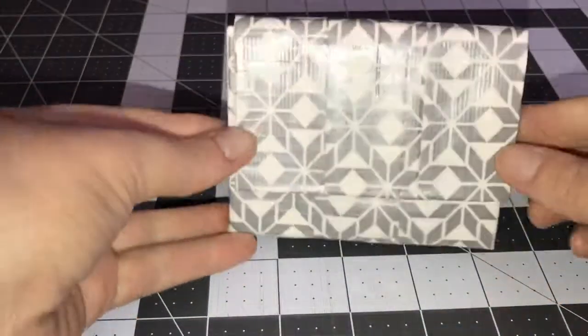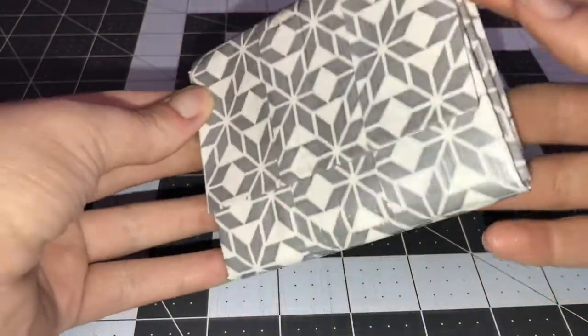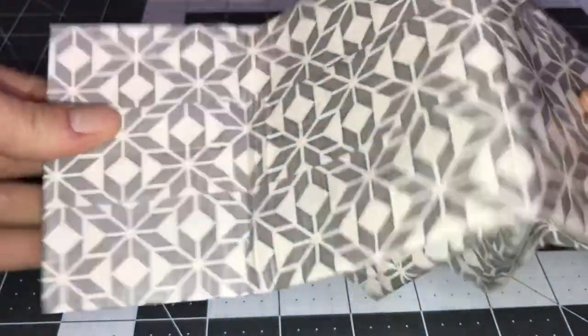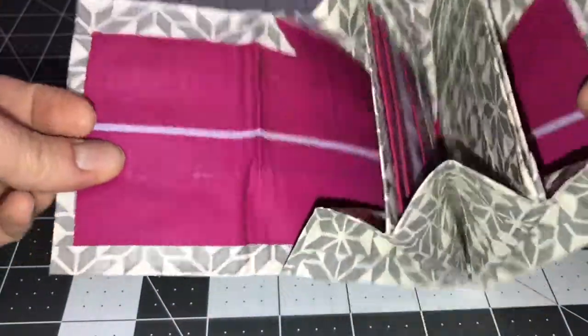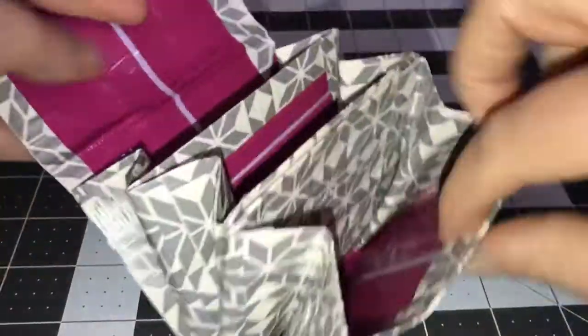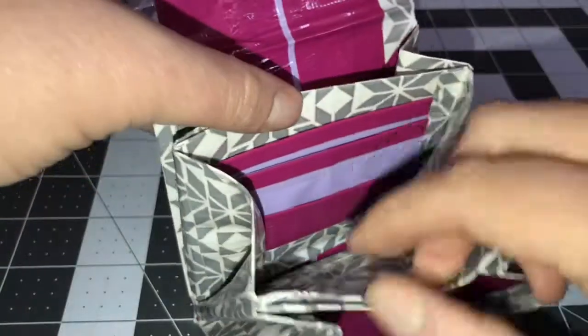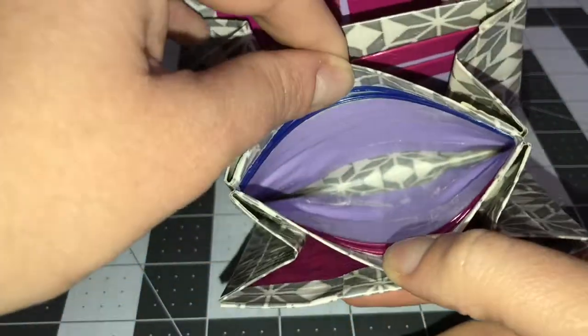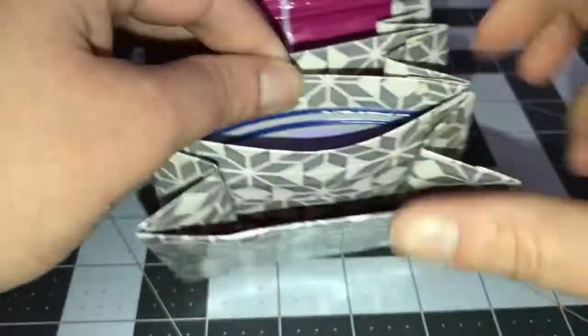So I have this really cute snowflake wallet. It is a deluxe accordion and it's with scented vanilla and dusty lilac. You've got the three card pockets, you've got the extra spaces here. And then the coin pouch is dusty lilac with the snowflake at the bottom.